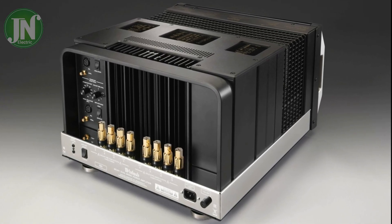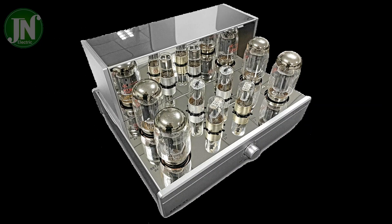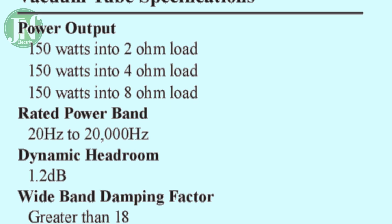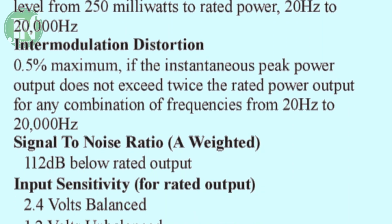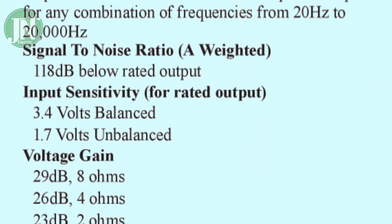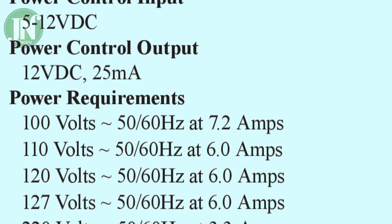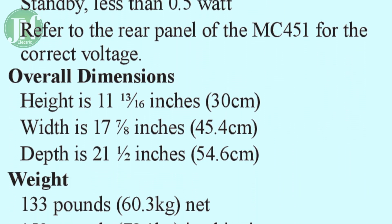Thank you for watching this video. If you like, you can press the subscribe button. The price of the MC451 set is in the range of 15,000 American dollars.